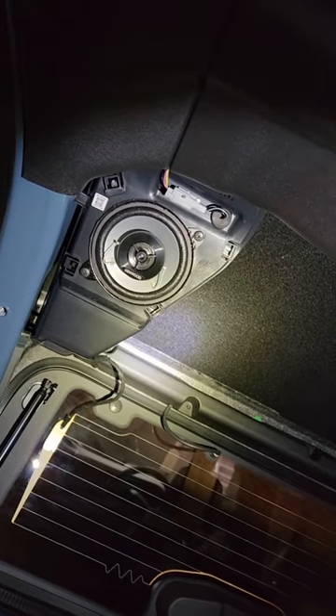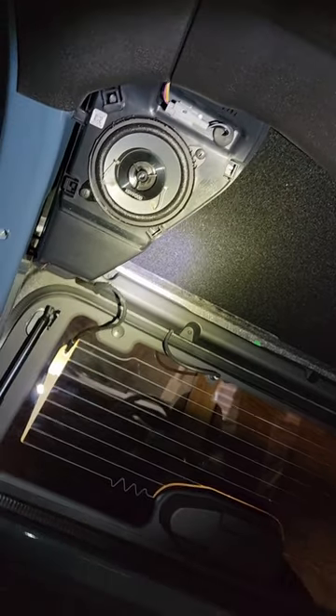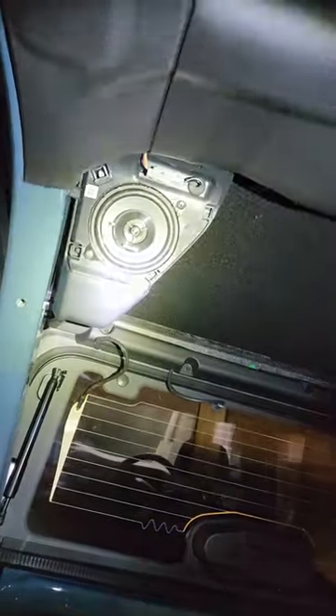For the rear pods, you just pop off the screen cover. I put Kenwood speakers back here just to see how these sound, and I put stuffing on there as well.